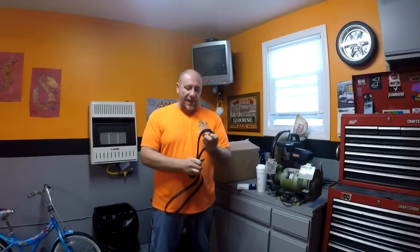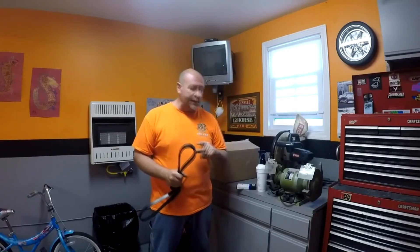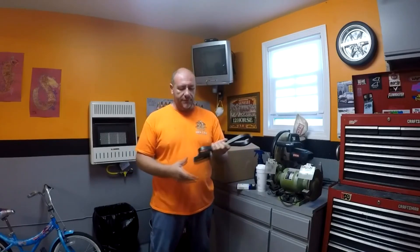I say prove it. Show me a car that has the original belt protected by 303. Show me a car that's got one belt that's lasted 300,000 miles — not a million miles, just 300,000 miles. Then I'll say hey, the stuff works. Don't be fooled: nothing is going to make a belt last longer than it normally does.